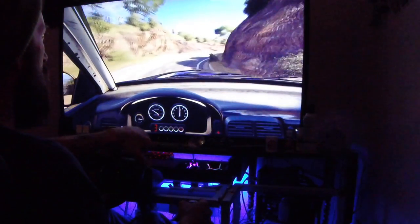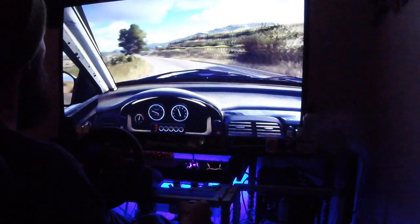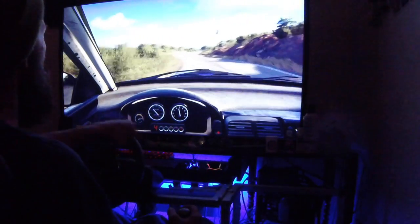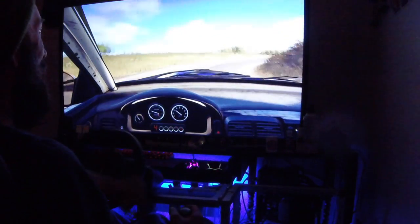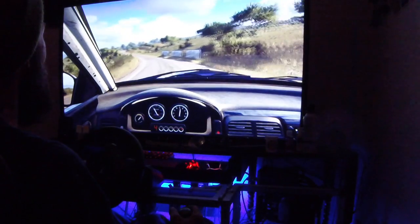Into 4 left. Into 4 left long. Into 5 right. Into cut, 3 left long. Into 5 right to crest. Into cut, 5 left. Into 6 right, opens 50.